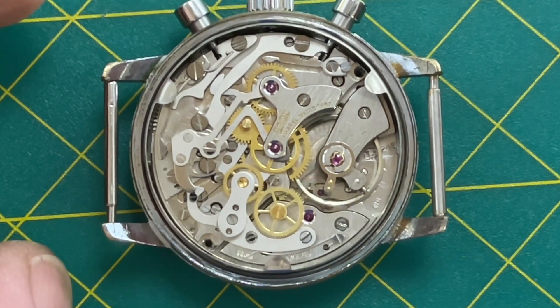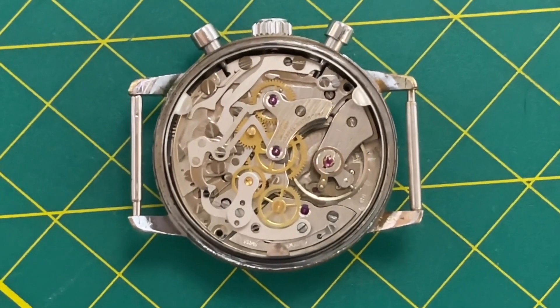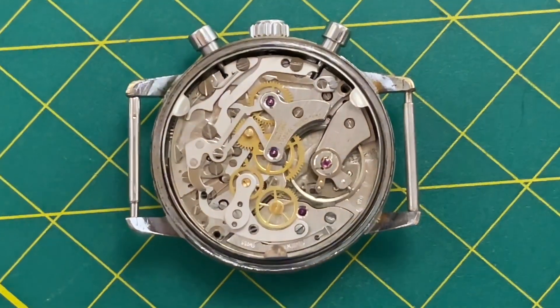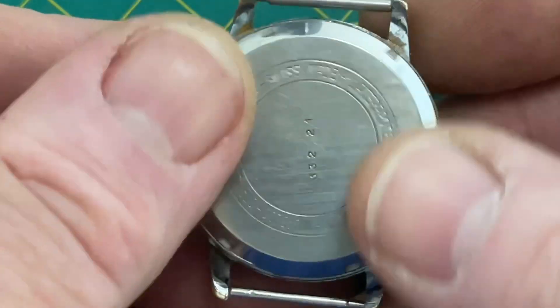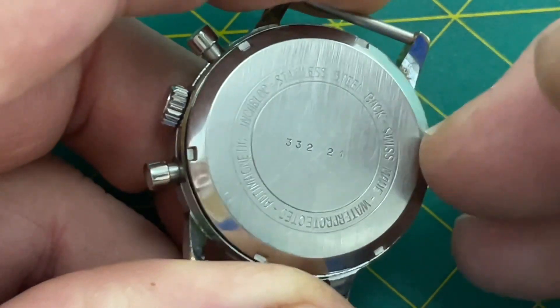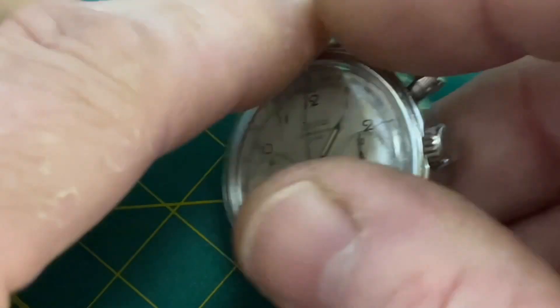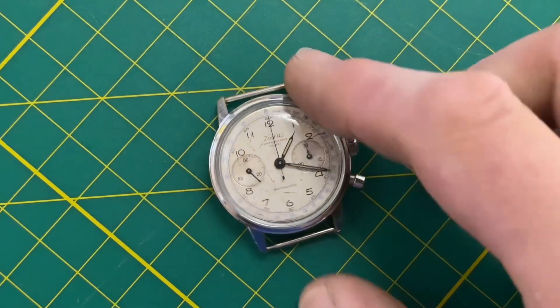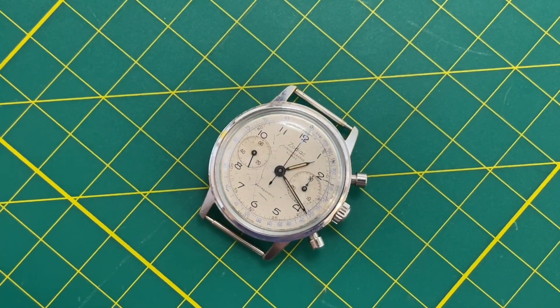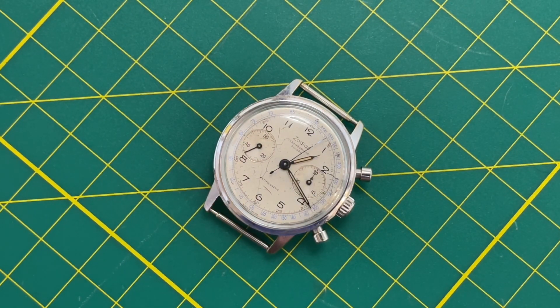It's a beautiful watch, fully serviced and ready to go. Let me put the caseback on. We're out on the new garage watch bench — let me firm this down and I'll go check it to make sure it's correct. It is a beautiful watch — the handset really does make it. All right folks, ready to go. Bye!